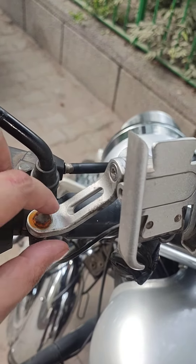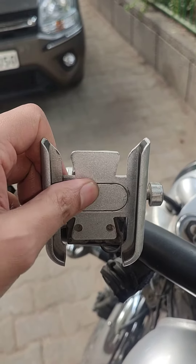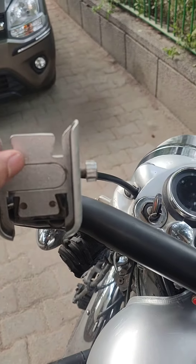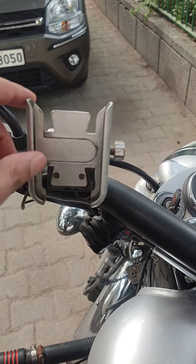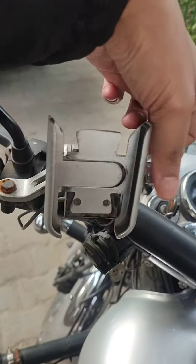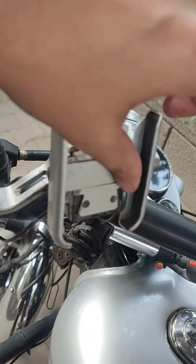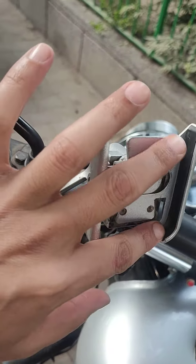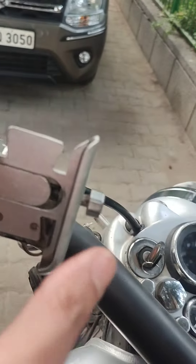This is a metal holder — it looks like plastic but it is a solid metal holder. Because it matches silver with silver, I used it. It opens like this, and you can set your phone in the mobile holder. There are rubbers so that your phone is not damaged, and this side is also rubber.